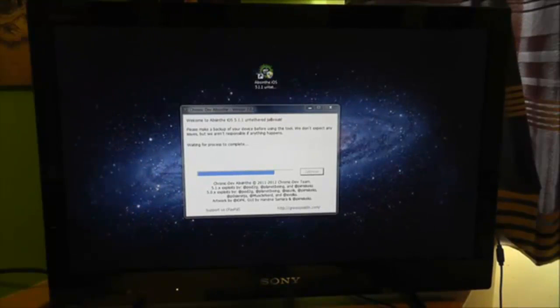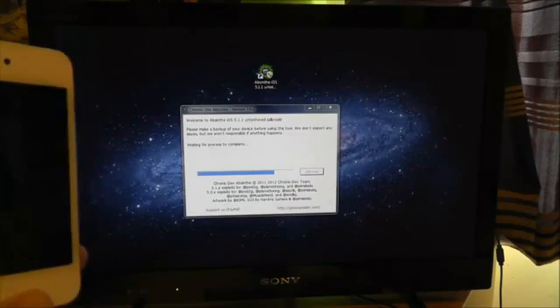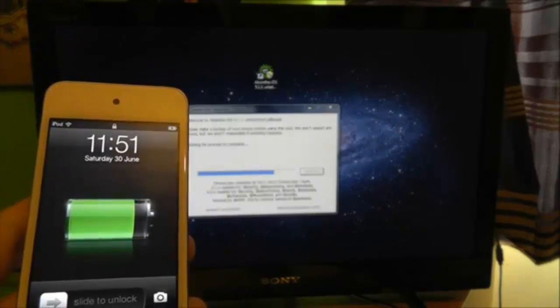You can see here it's letting the process complete. However, you still have this unlocked screen — do not touch it, even though you may think the jailbreak is finished. It's not — it's still processing absolutely everything. Just leave it to process, otherwise you will brick your device.